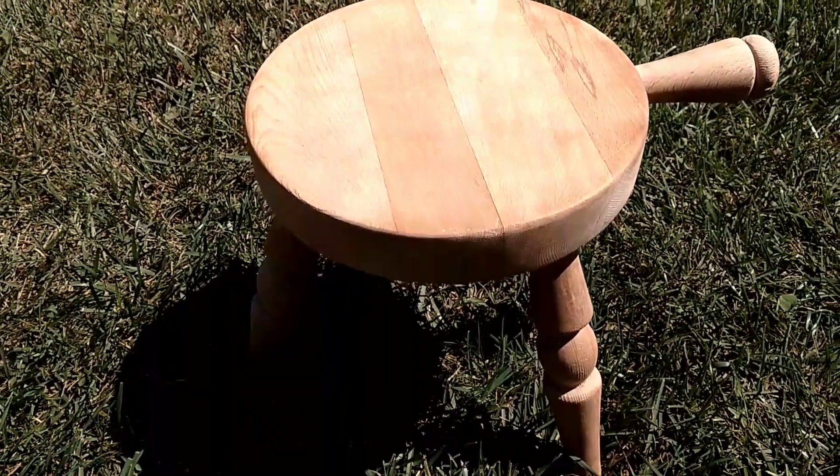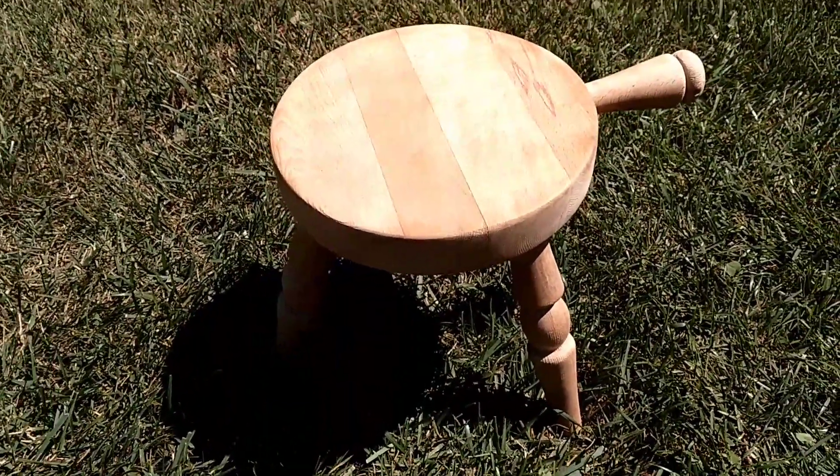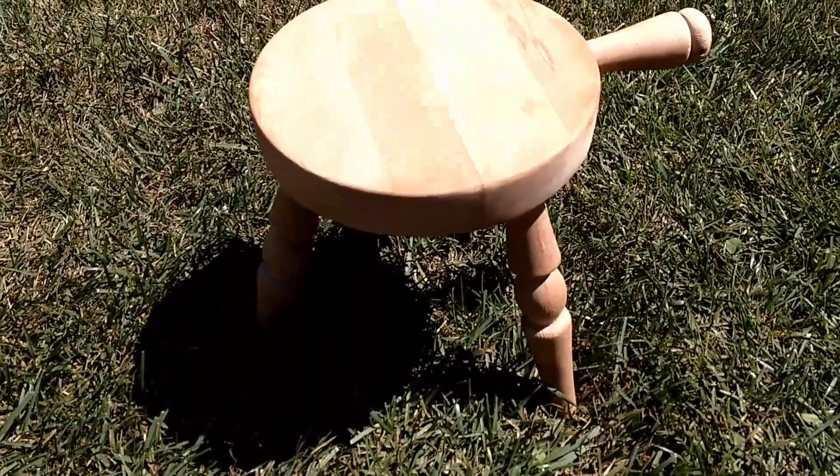Here's our antique chair ready as my work tool. If you don't have a little work stool, get ahold of a milk stool — it's perfect.